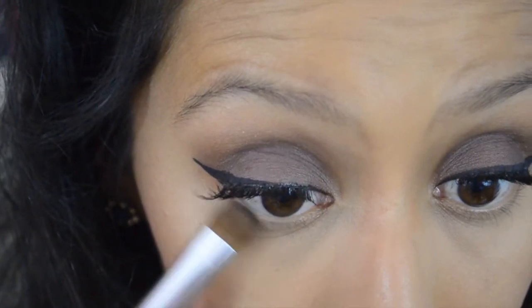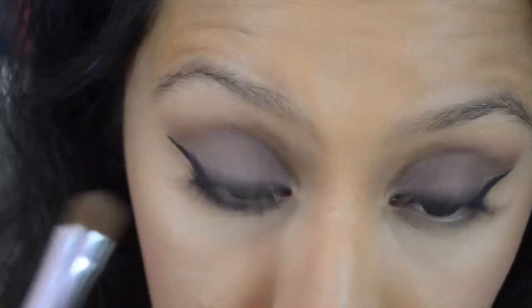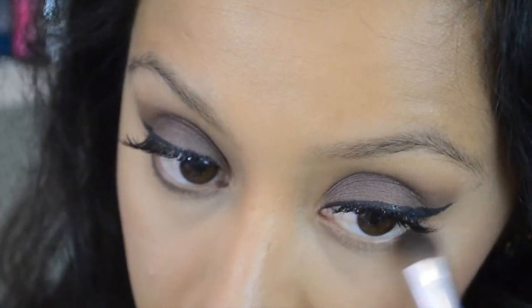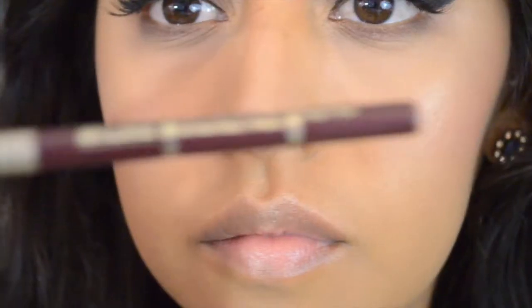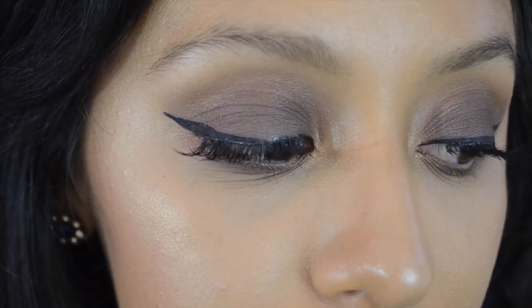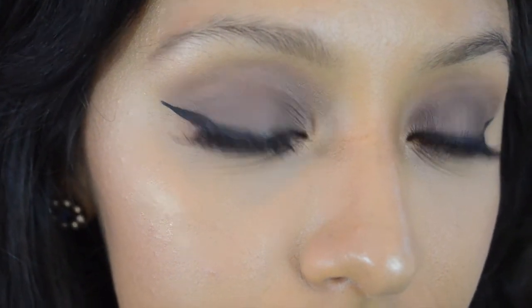Now we're going to use Teak from the Amy Nadine palette and pop that on to the lower lash line. For the eyelashes, I used Ardell Demi Wispies in number 120, and I'll move on to the lips. This is Milani's Retractable Lip Liner in the shade Cabernet. I'll list everything in the description box, but this is the liquid lipstick from Sephora in number 14 Blackberry Sorbet — very nice formula, great pigmentation. That is the end of this makeup tutorial — I hope you ladies and gentlemen liked it, and I will see you guys in the next video. Bye!